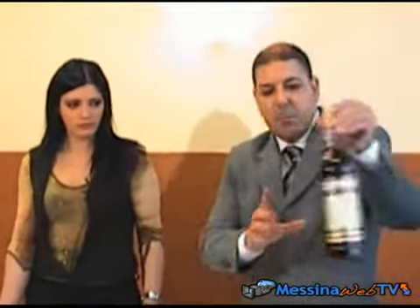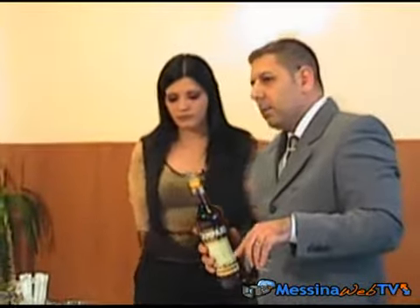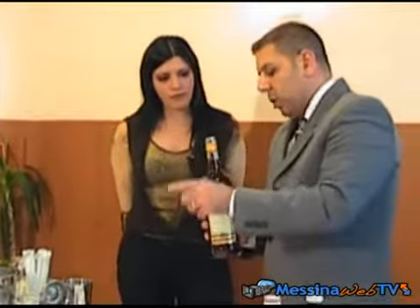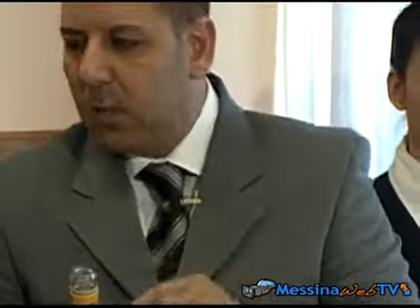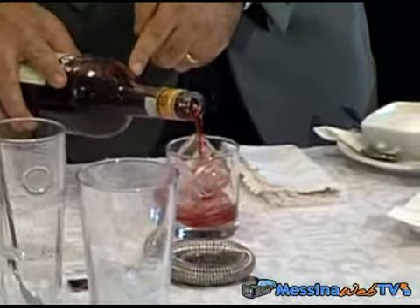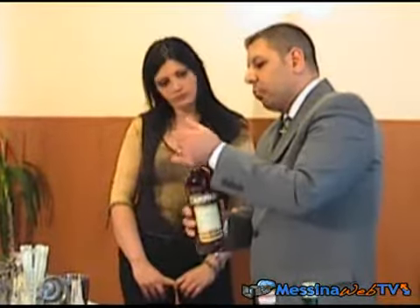Un terzo di bitter Campari. Questo è un medium drink — possiamo definirlo con una grammatura di circa 10 centilitri — ed è un pre-dinner, quindi un aperitivo dal tono alcolico molto alto, quindi un aperitivo serale. Andiamo a mettere un terzo di bitter Campari, che è un liquore amaricante con una gradazione alcolica di circa 20 gradi.